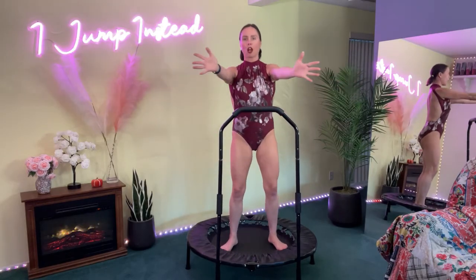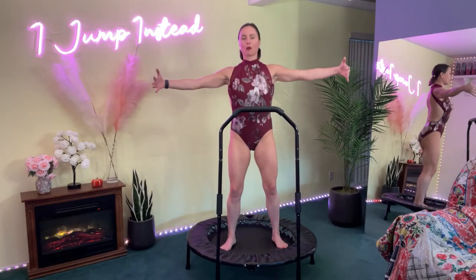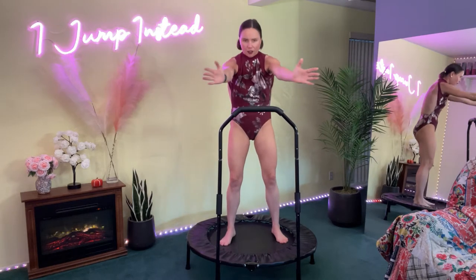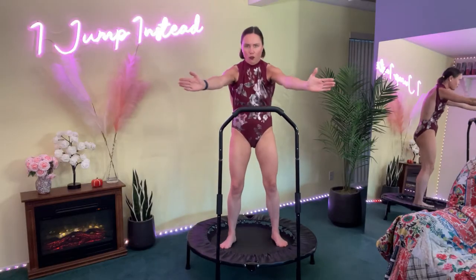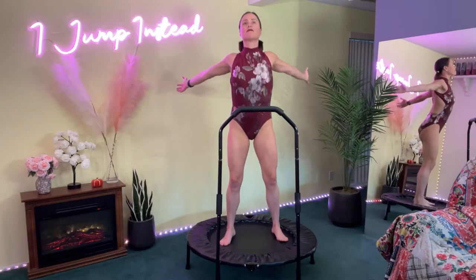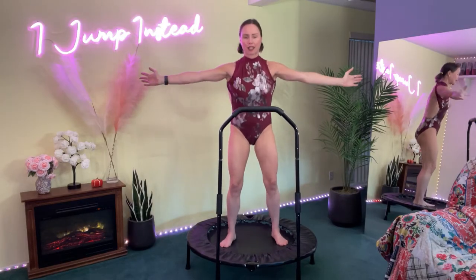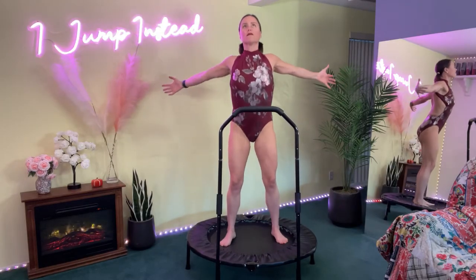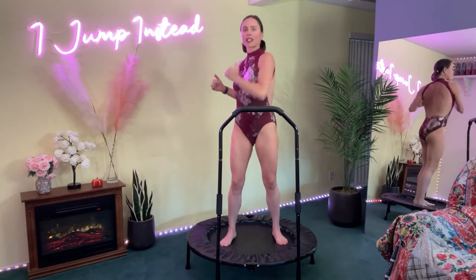Let's bring the arms forward, reaching and stretching our upper back, then reach back like this, opening up the chest. Exhale and inhale — reach out, exhale, reach forward, really reaching as much as we can. Inhale, reaching as much as we can, reach out, open that chest. Three more — inhale, exhale, inhale, exhale, inhale, exhale. Great job.